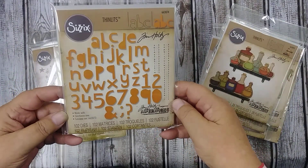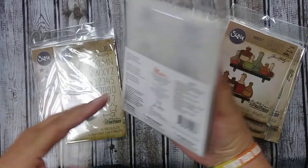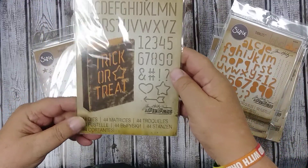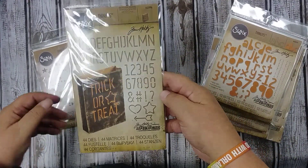And of course Tim's alphabet and number set — always really, really good value. I think this one's $19.99 and you get 102 dies. Cute little gift bag that you can die cut some images out of and make your own words up.